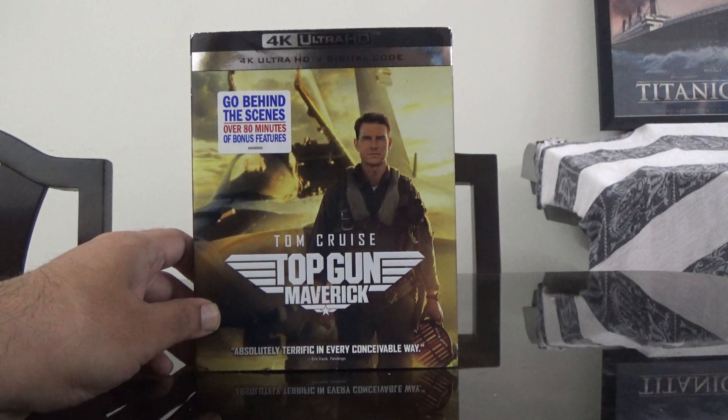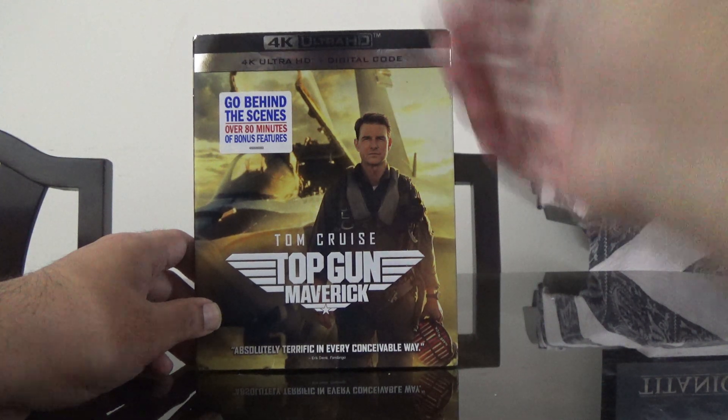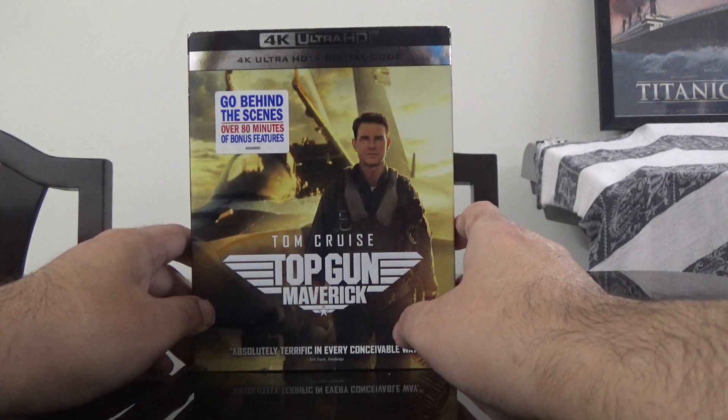Hi guys, this is Rajiv Delungadi here, and today I'm going to unbox the 4K Ultra HD Plus digital code set of Tom Cruise's Top Gun: Maverick. It says it's got more than 80 minutes of bonus features.